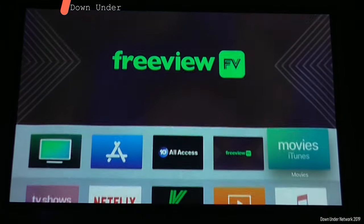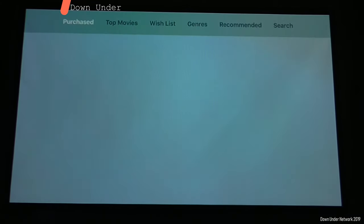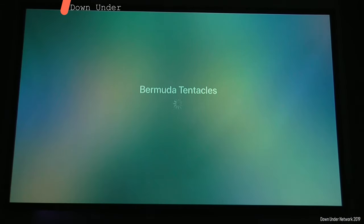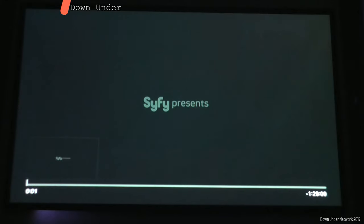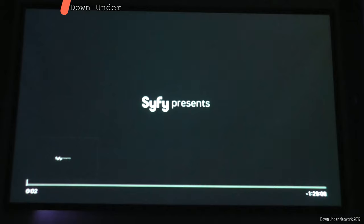So we'll go to movie iTunes. Just go over to your purchases and we'll just click on this and play it. So I've played that. Now we're going to ask Google to resume it. 'Hey Google, resume.' And it will resume it right there.